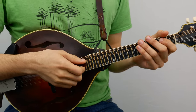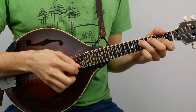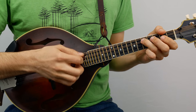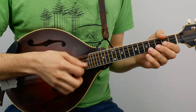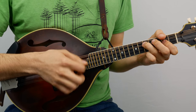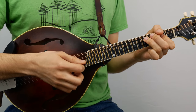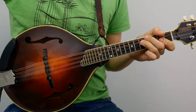I'll play it through once and then break it down. The Lilting Banshee. [plays full tune] And I rolled around back through the top of the A part so you could hear the cycle.